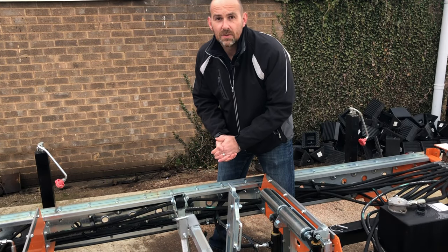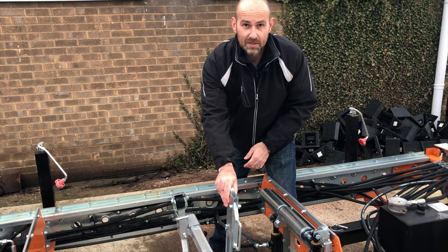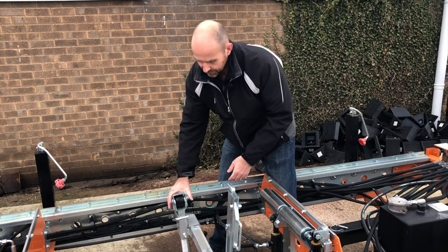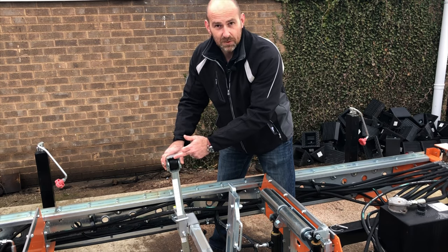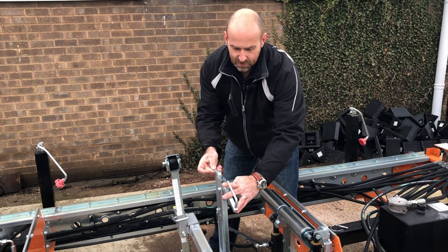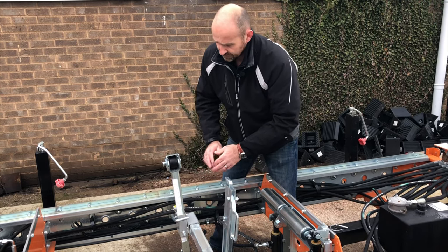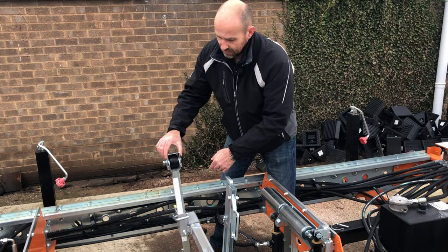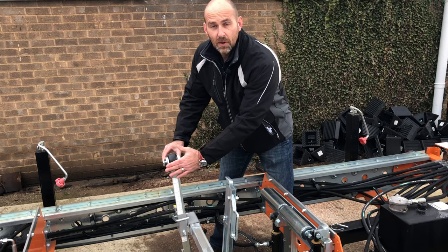With the HD36 you get two log rests, which is this unit here, and you get two log dogs, which is this unit here, as standard, and this is enough to get you up and milling. Once the log comes onto the bunks, lift your log rest up and you have a serrated section here that bites into one side of the log, and then your log dog slides along into the log and bites into it, holding it in position. Once you've cut the sides of your log and you've got a nice side — say you're doing a square post and you don't want to mark it — you can lift this serrated guide out of the way, push it back, and now it gives you a clean area so it won't mark the log.